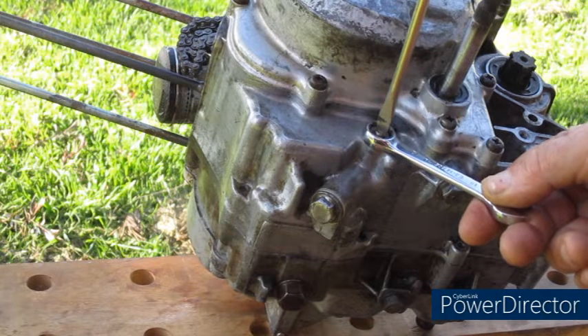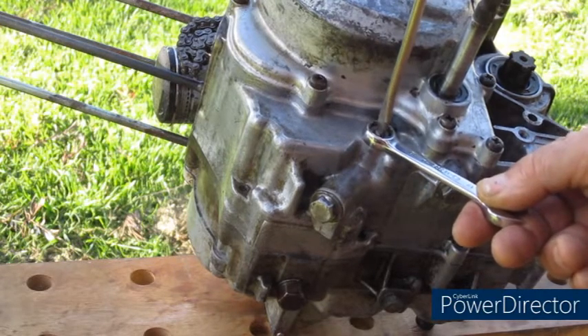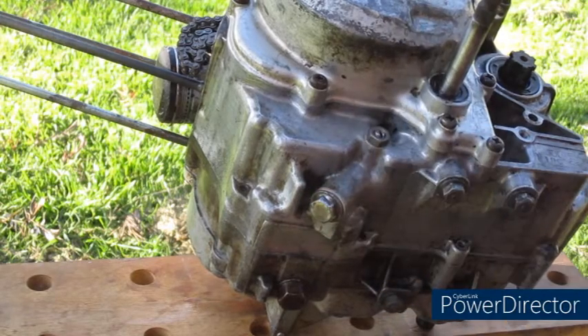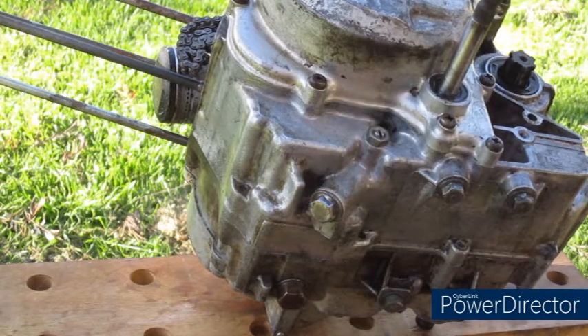We undo the lock nut, then we turn the screw clockwise and wait for a while. Hopefully the engine should settle down and the rattle should cure itself. We then lock the bolt back down and refit the lock, and that should cure the engine noise.